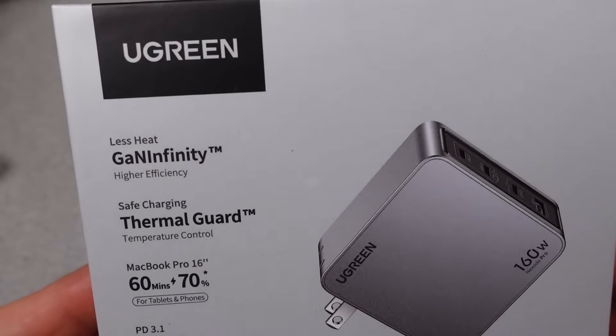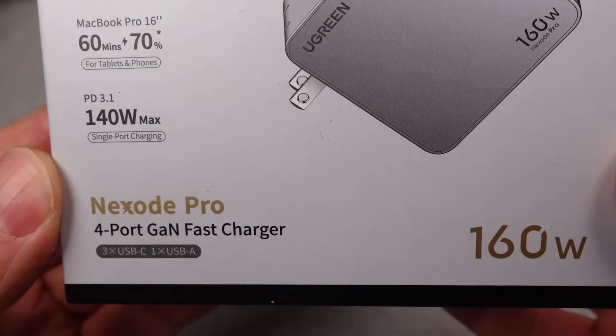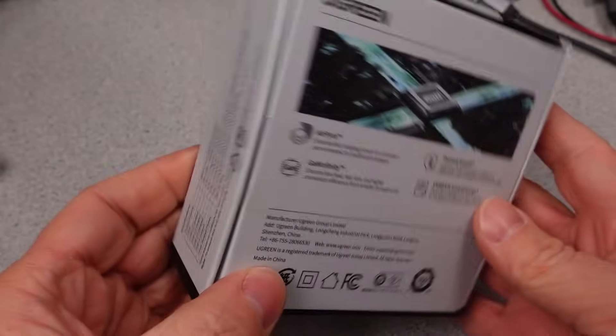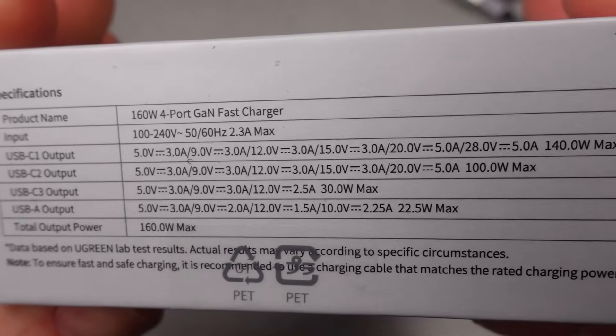Hello. Today I have another Ugreen adapter. I made the last Ugreen video and this was a highly requested item, so I decided to move it up the list and get it out sooner rather than later. I know there are others in the series, but today only this 160W Nexode Pro will be put through the paces.